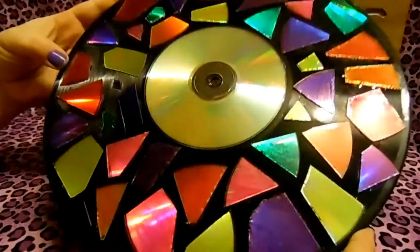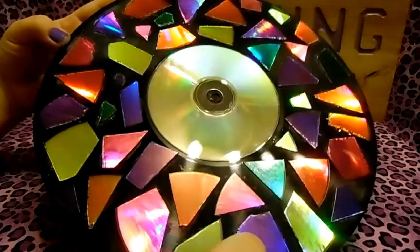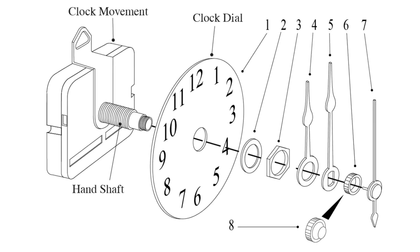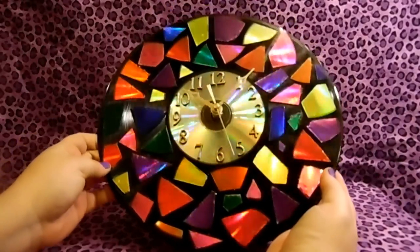I was originally going to show you guys how to put the clock together, but the instructions are on the back of the kit and I didn't want to make this video too long. If your clock kit didn't come with instructions, just pause the video here.